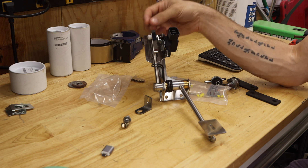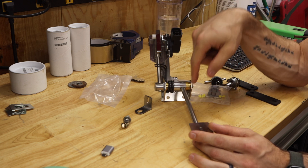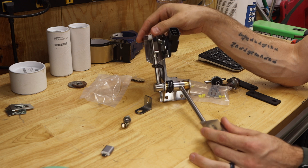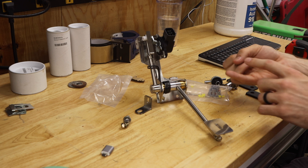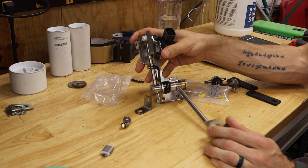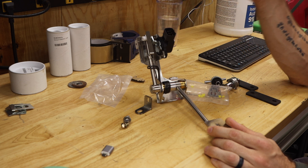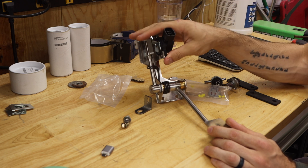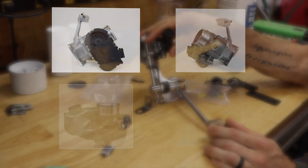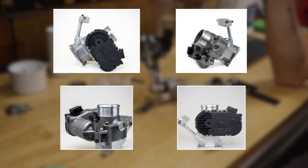Drive-by-wire completely eliminates any physical metal cable. You guys are probably familiar — your Mini has a little cable throttle that notches into the pedal and connects directly to your carburetor. This pedal allows you to easily swap over to drive-by-wire when you pair it with a drive-by-wire compatible ECU as well as a drive-by-wire throttle body. I've been working really hard to make a drive-by-wire setup you can install as easily as possible, and I'm pretty sure I've said drive-by-wire at least 45 million times.